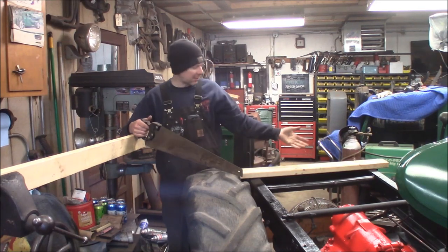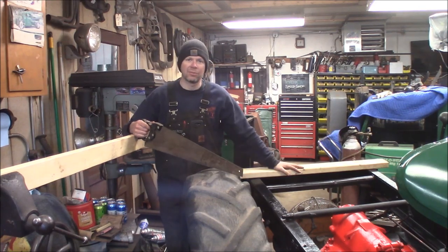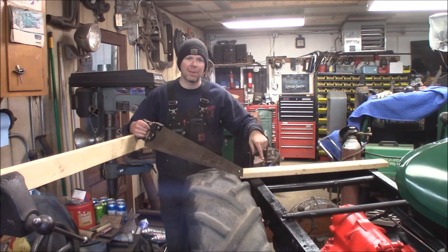Welcome to the Quick Speed Shop. I've become a carpenter — I'm building the wooden floor for the pickup box going on the model A doodlebug.